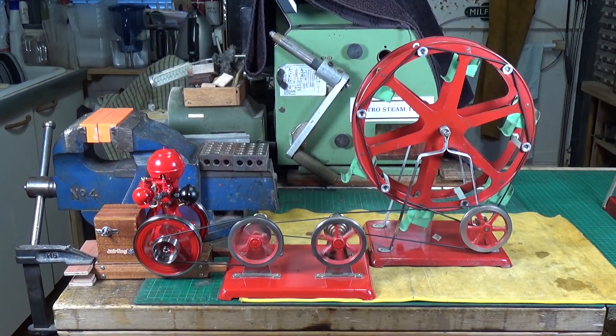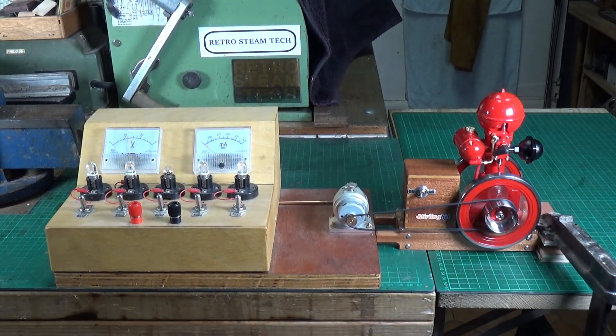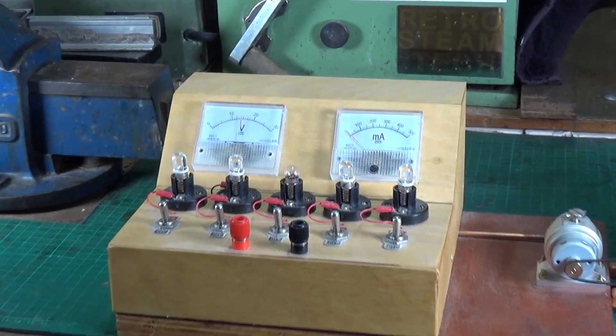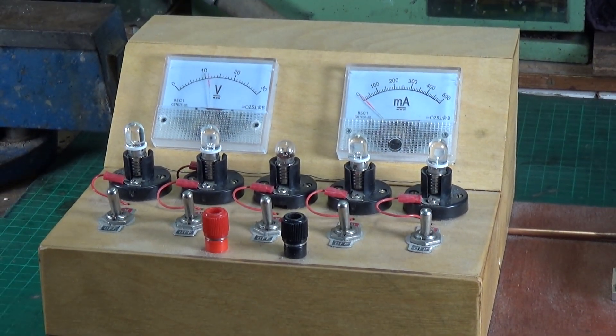Let's see if we can give it something a bit more difficult and make it work a bit harder. We'll give it a go with my steam engine generator load box and see what it will power. I'm not holding out too much for this because the hit-and-miss engine is a very slow-revving engine, and obviously the faster you drive the generator, the more you get out of it. It's running — let's look at the display. We've got 12 to 15 volts.